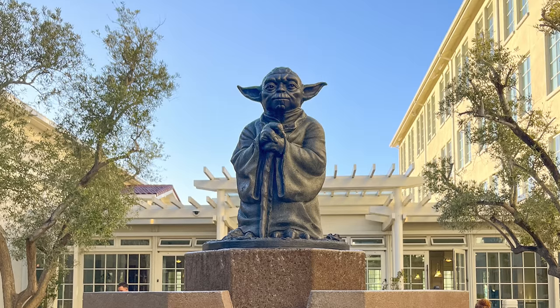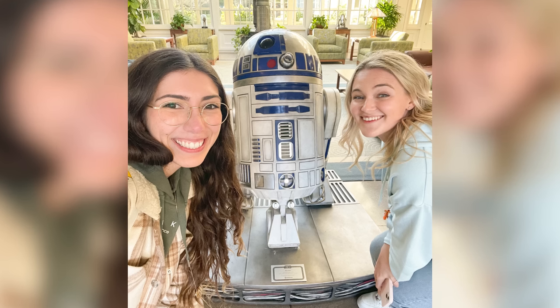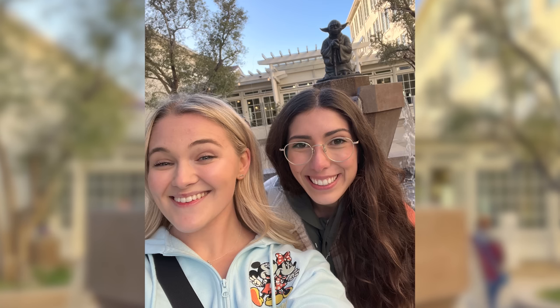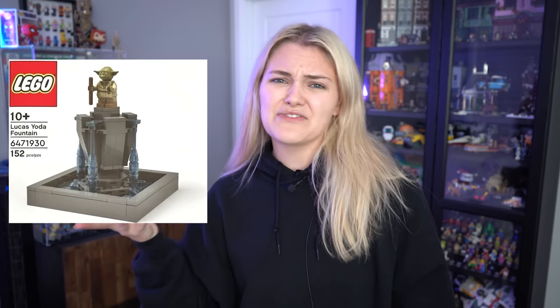I have actually visited the real-life Yoda fountain outside of Lucasfilm in San Francisco, California, and it's really, really cool. I went with my friend Nikki a couple of months ago, and it was an absolute blast. For me, this set honestly would be kind of a memory.